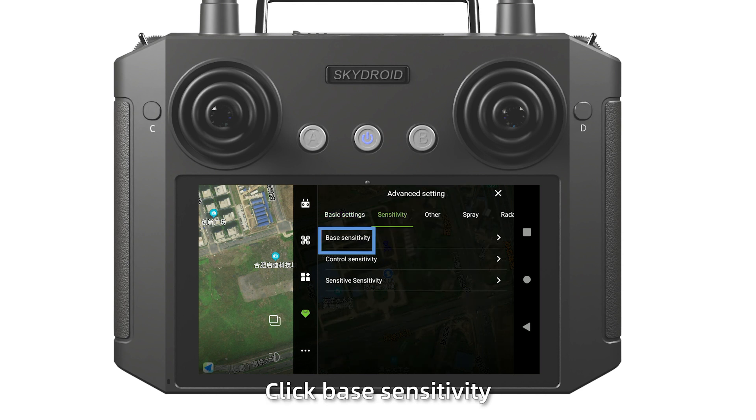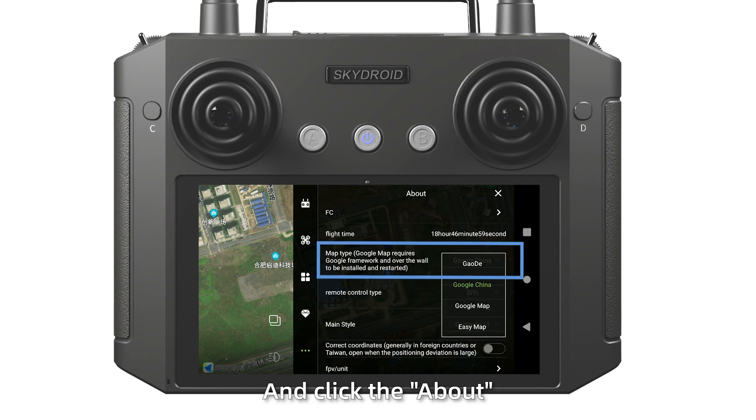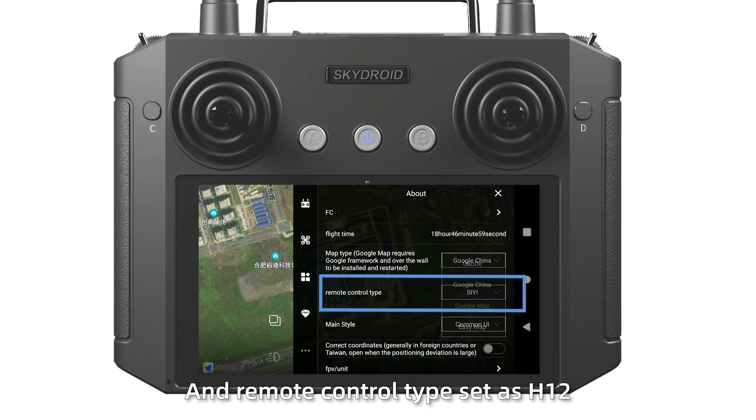Set sensitivity. Click base sensitivity, then read and save. At the end, click the last icon and click the above settings for map type and remote control type. Set as H12.